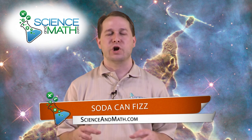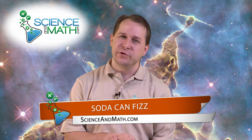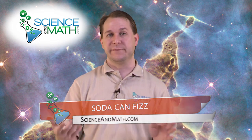Hello, I'm Jason with scienceandmath.com, and today we're going to do a neat demonstration that shows you about carbonation in a soft drink or soda, and show you an easy way to prevent that thing from fizzing all over the place if you shake it up or if you drop it. There's a little bit of science behind that, but also something practical you can use any time you drop a can of soda.